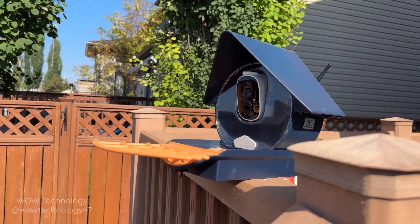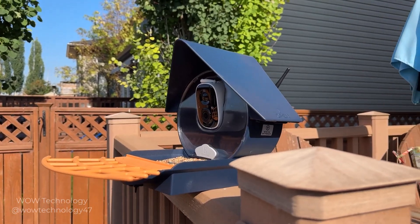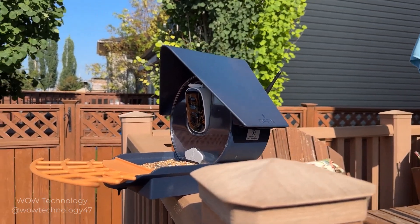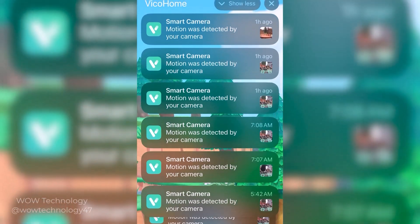With the Bird Kiss smart bird feeders, you can enjoy the experience of real-time bird watching from the comfort of your home. They will send you instant notifications when any birds have arrived, so you can share your bird watching experiences with family and friends.